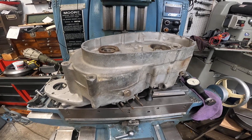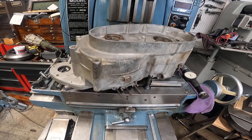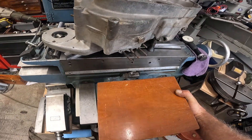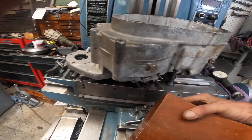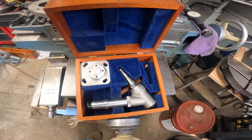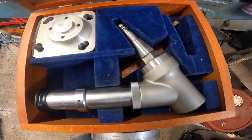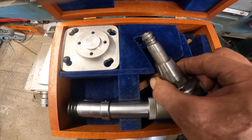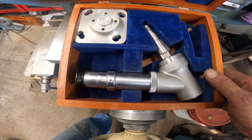Nobody else wants to do it. I've got a little thing I wanted to show — an optical center finder. This is for the Moore jig borer. I was talking in an earlier video about the spindle tooling absolutely repeating the way the Moore spindle does — it's the same with this optical center finder.